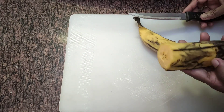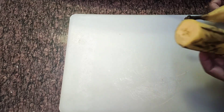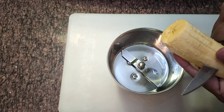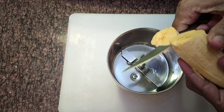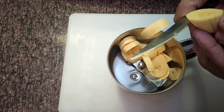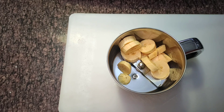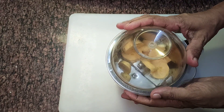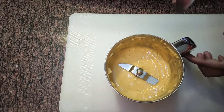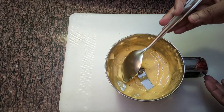We are ready to mix it in a small blender, or if you want, mix it in a small bowl. Now we have to mix it in a small bowl.